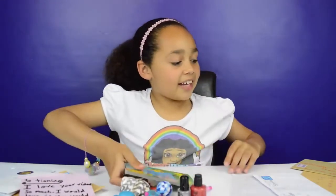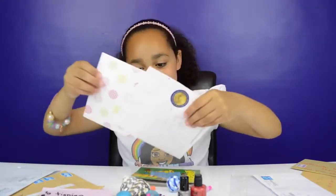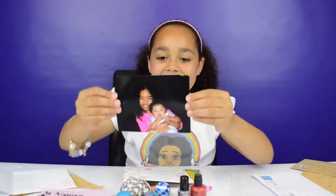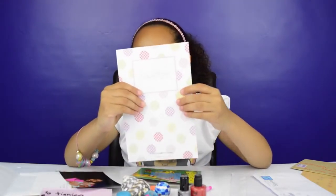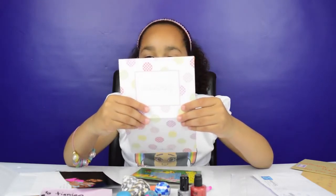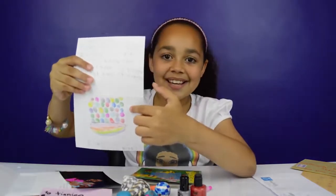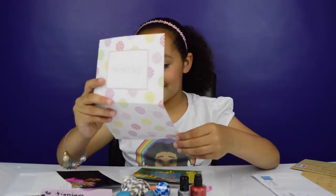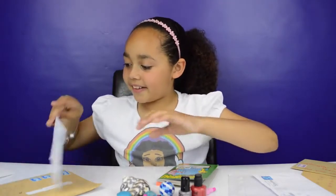Now let's open another piece of mail — I'm going to pick this one. It is a little card and it has a picture of the person, which is really nice. It says: 'Hi, my name is Stormy. I'm seven years old and I watch your videos a lot. I know you like Orbeez, so here's a bowl full of Orbeez.' Super cool! And it also says: 'I would love to be friends with you.' Well, I'd love to be friends with you too!